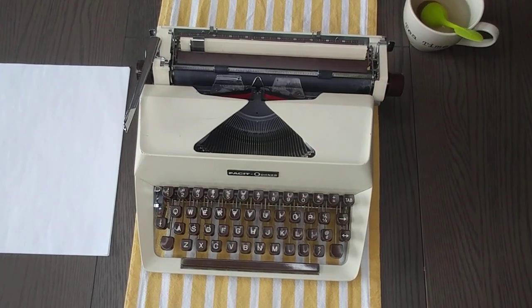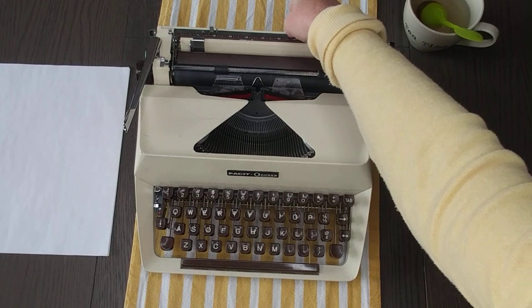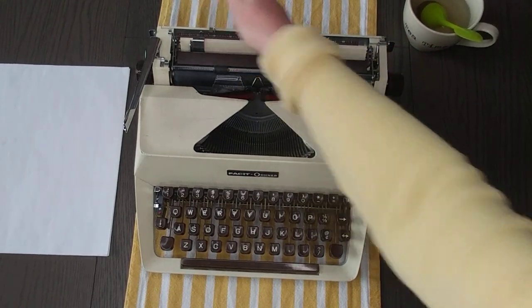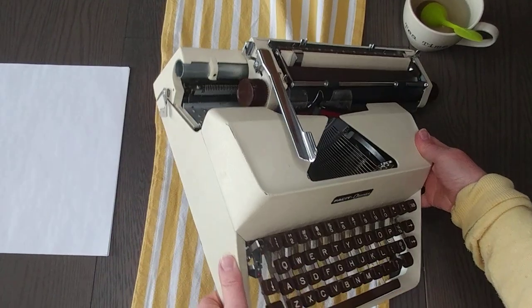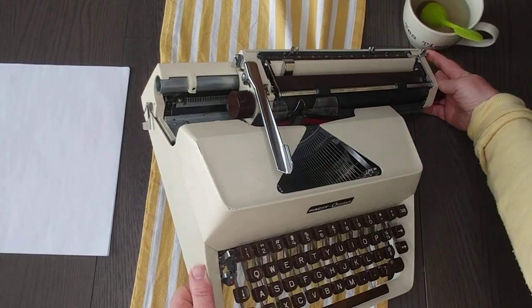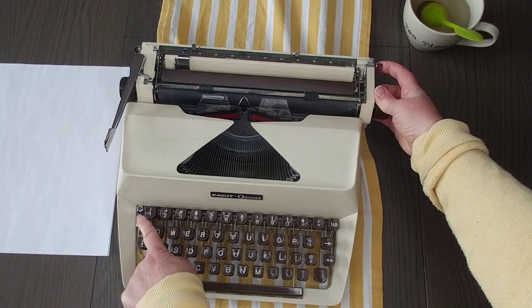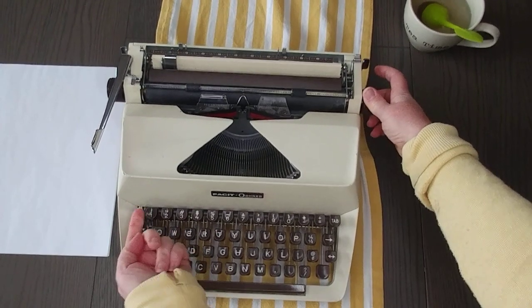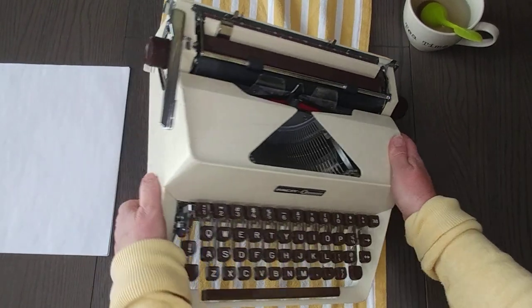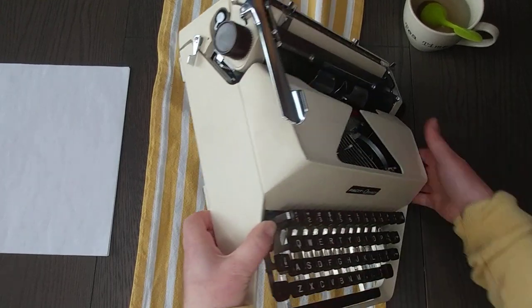First, let's take a look at a few things. Just like every other typewriter, these are your margins — you squeeze and then move them to where you want them on the sides. This button right here on the left locks the carriage. As long as that's up, the carriage is locked.